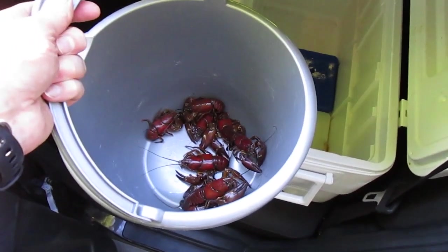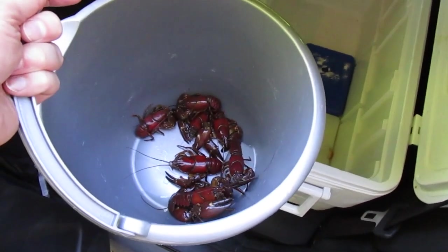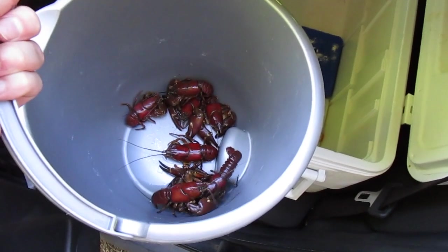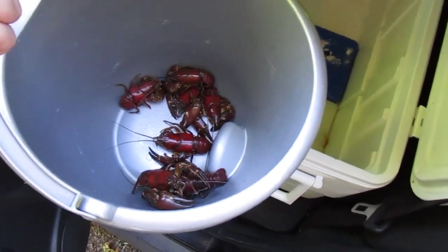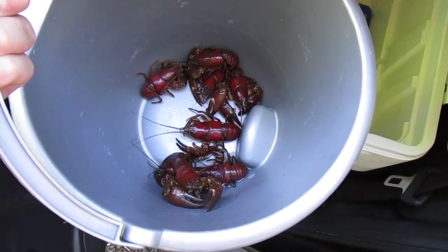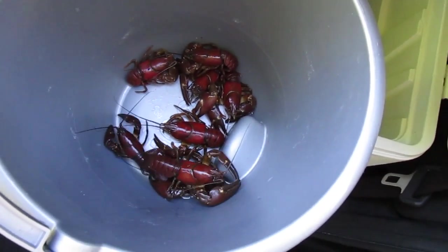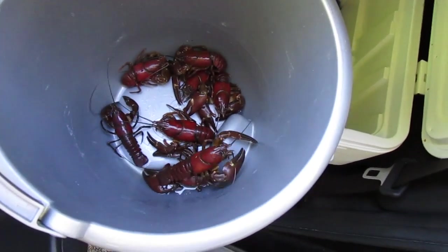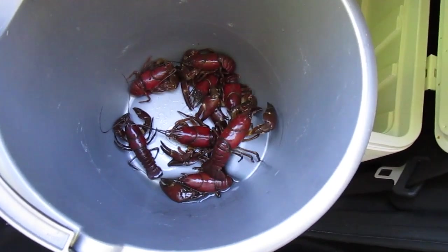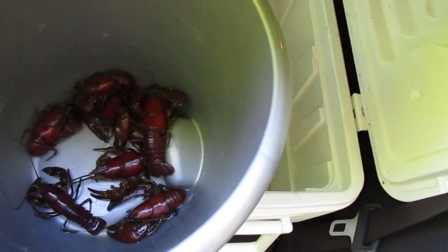So I hiked back up to the car and want to make a quick point about how to keep these crayfish — these are just the ones I caught on rod and reel so far. First of all, don't keep them underwater; even though that seems like a good idea, they'll run out of oxygen pretty quickly and actually die. You want to keep them cool and a little bit wet, but not actually underwater. I try to get them in a cooler right away — I've got some ice packs and that'll help keep them healthy.